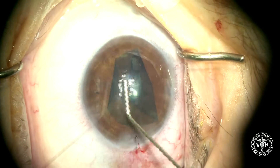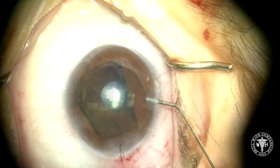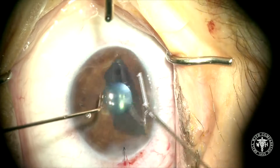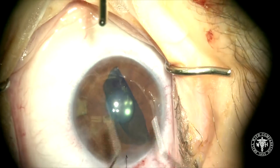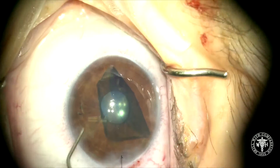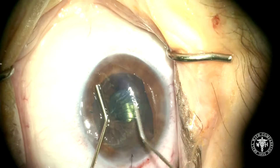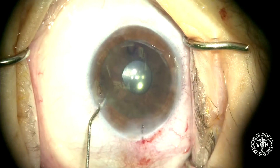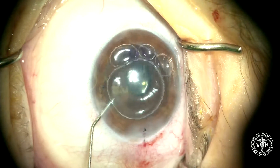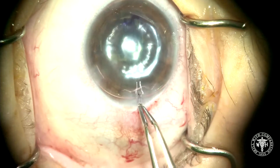Now we're just going to slowly tap that graft open, keeping the anterior chamber shallow. And here you can see I've actually opened the graft upside down, so we're going to take some BSS, puff it through a paracentesis, and get that little flip move to happen. Now we'll shallow the chamber again, gently tap out that DMeC graft, and luckily this time it opens upside up — you can tell because of the stromal mark that came with the tissue. We'll now inflate the anterior chamber with 20% SF6 gas, and the case is essentially finished. Thanks for watching.